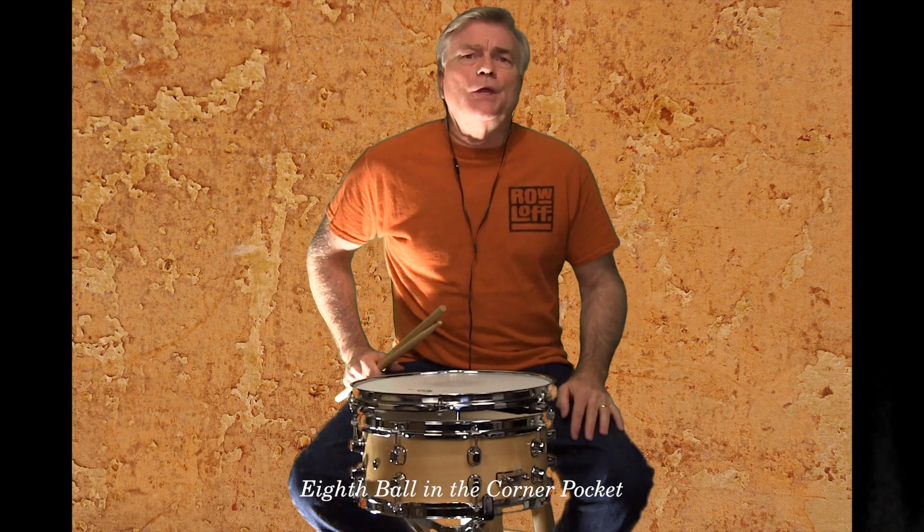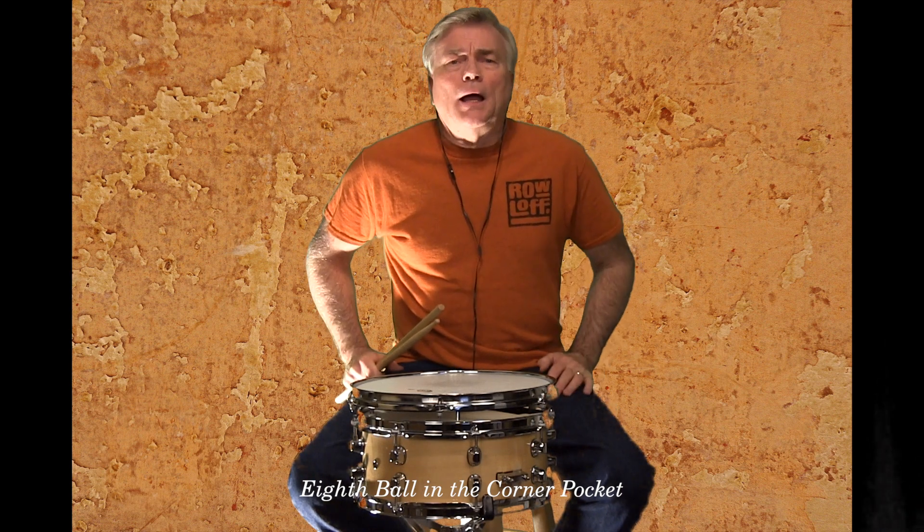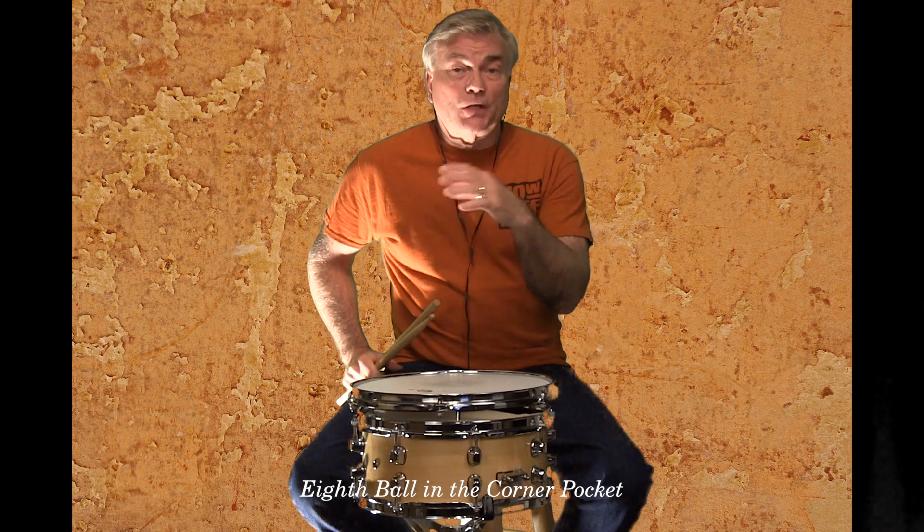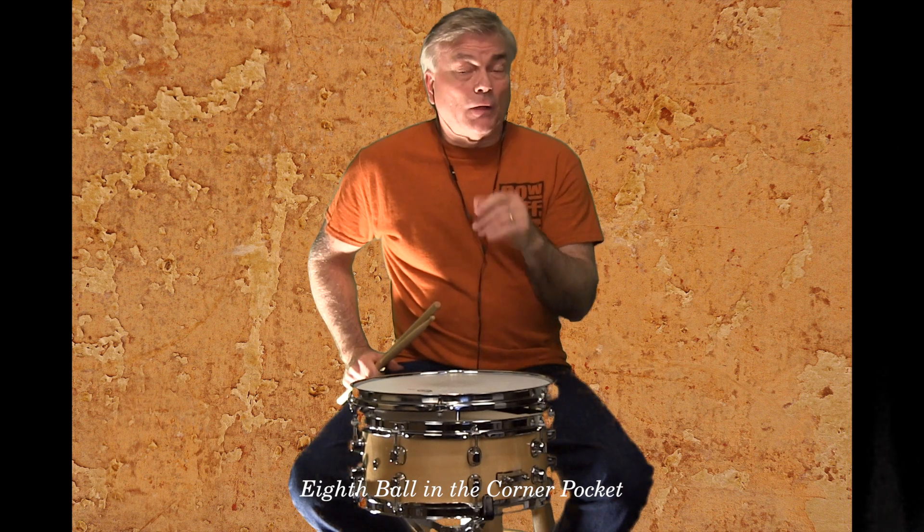You get two different tempos with the snare drum when playing with it. Also in the folder is a track to play with the mallet part, which is on the bottom part of the page of the download.